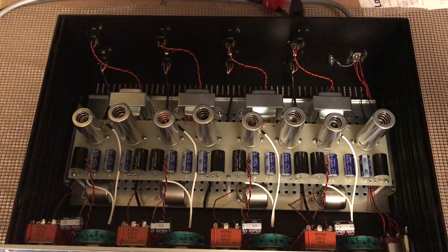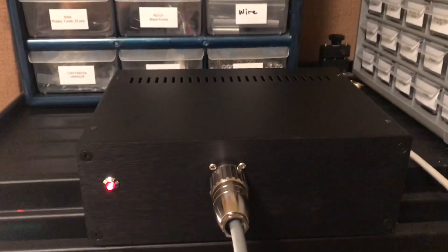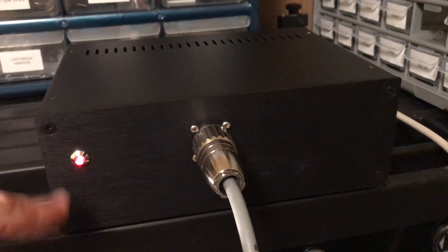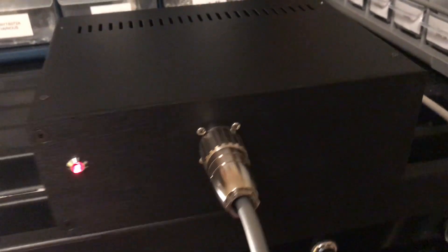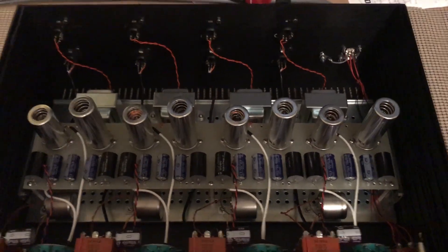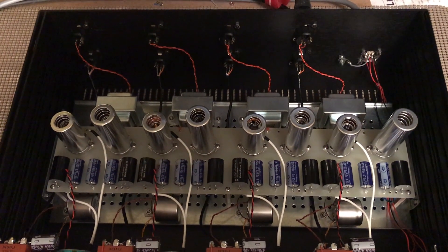The external power supply is right over here — I built and designed this. We've got two power switches; there's a power switch on the back which turns this light on. We've got high-quality, expensive Bender connectors, and this is tethered to the back, so you've only got DC connectivity between the power supply and the preamp.